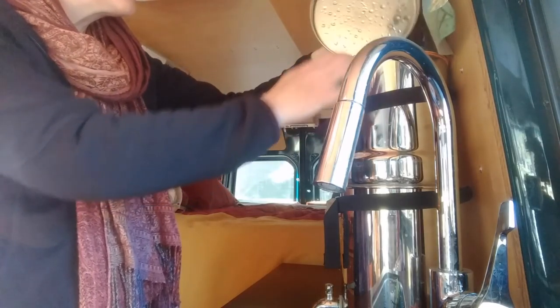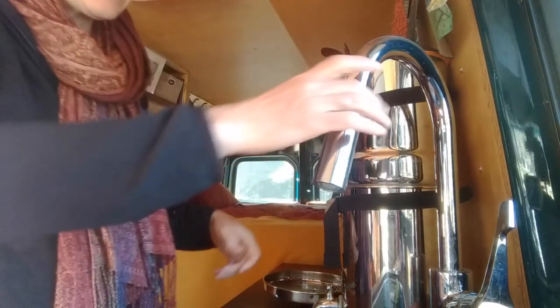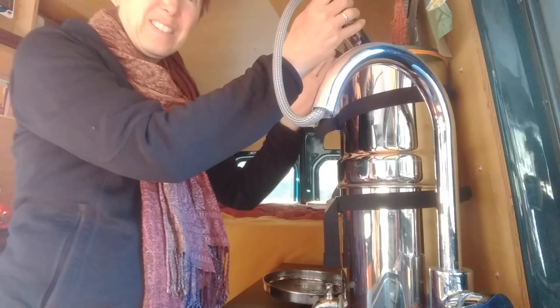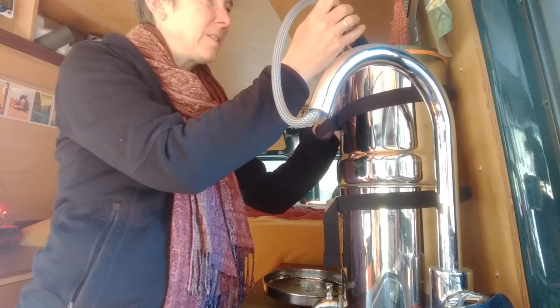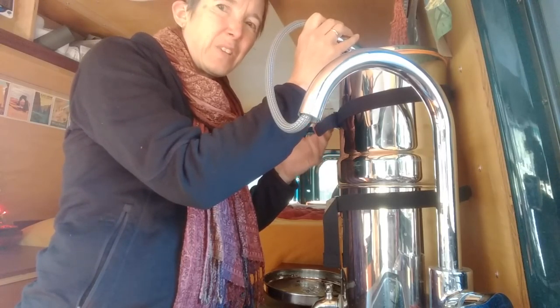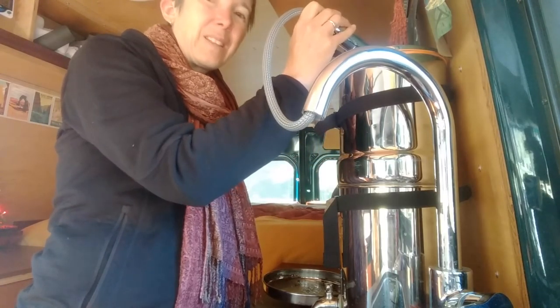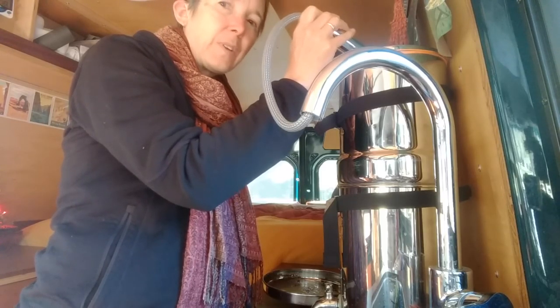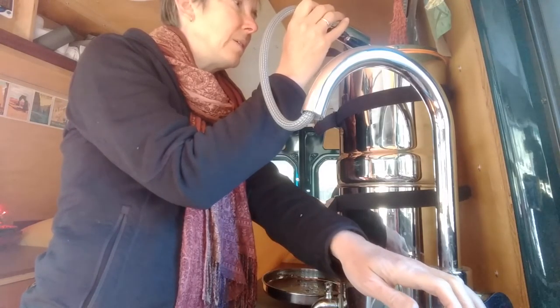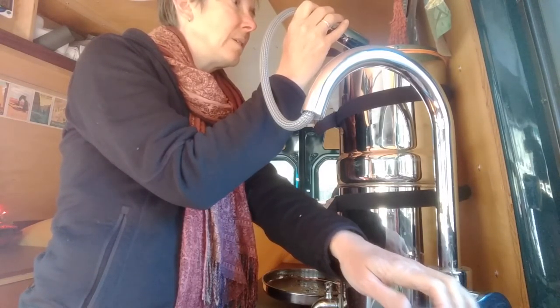I'm going to fill up the Berkey before I disinfect my fresh water tank. The Berkey filters everything so that's not a concern, and I want to add the bleach to my fresh water tank because that's supposed to be done every six months. I'm filling the Berkey first because it takes a while, and when the water is all the way at the top it'll slosh out if I'm driving.